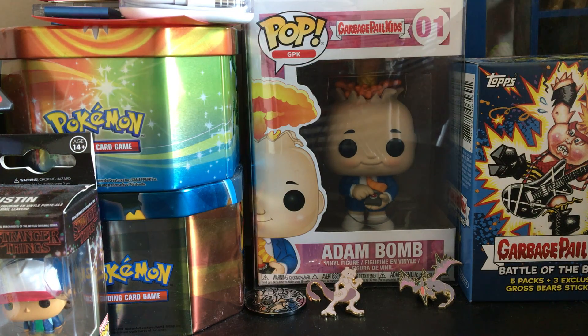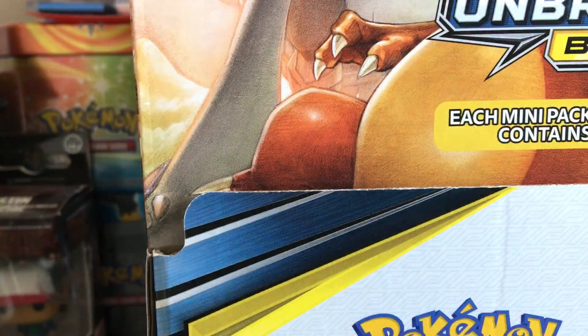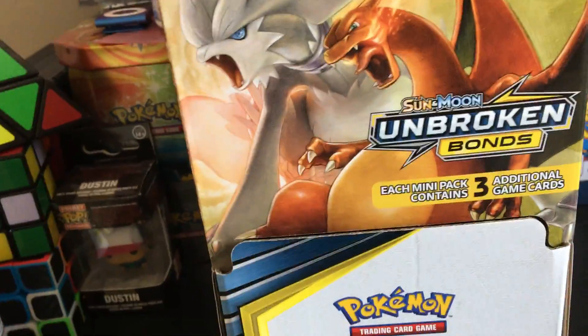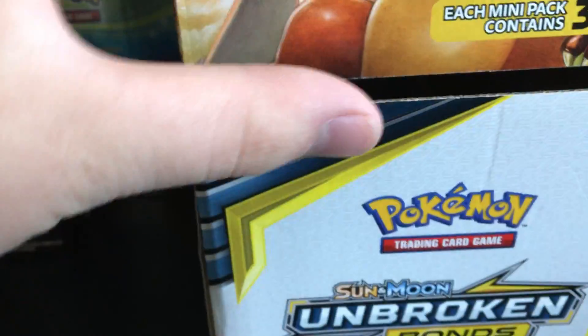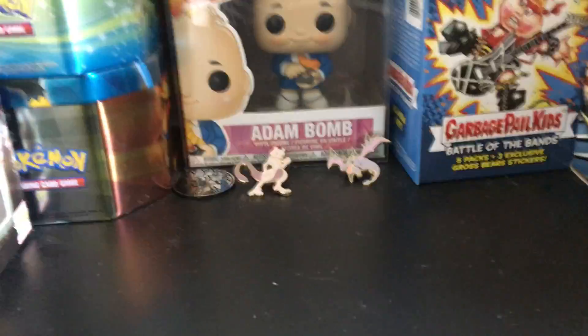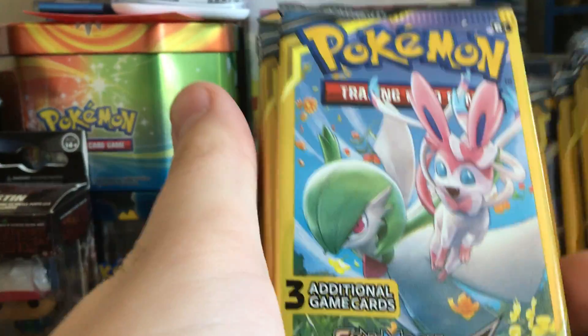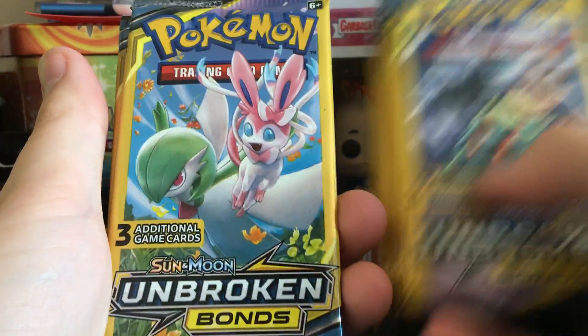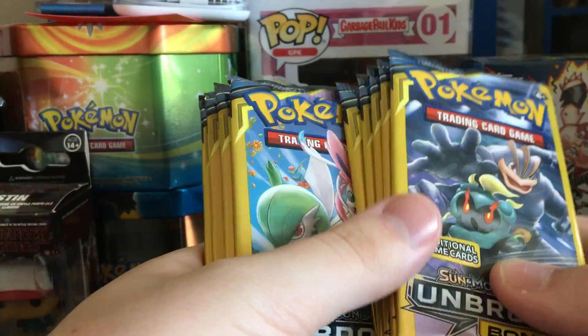Hey YouTube, welcome back! Today we will be opening up some Sun and Moon Unbroken Bonds Dollar Tree packs. I went to my local Dollar Tree today and found some packs, so I guess we're gonna open them up. We'll be opening 10 of them today — Machamp and Marshadow versus Garnivore and Sylveon.